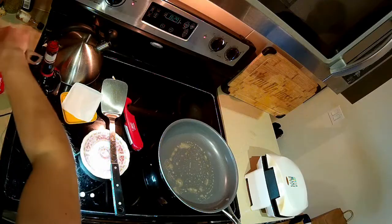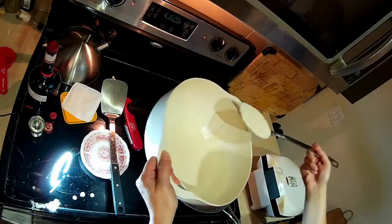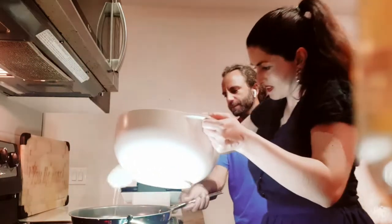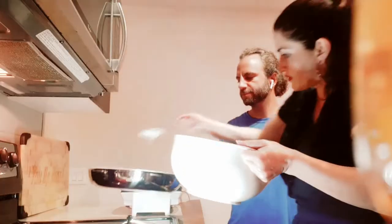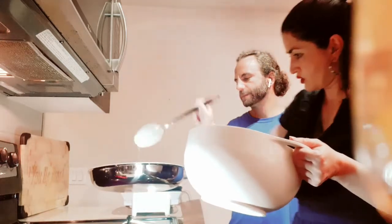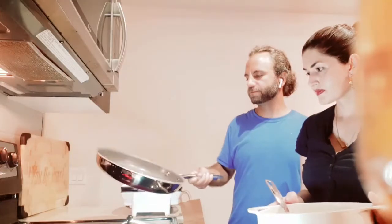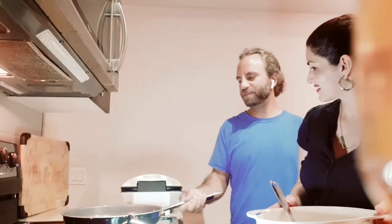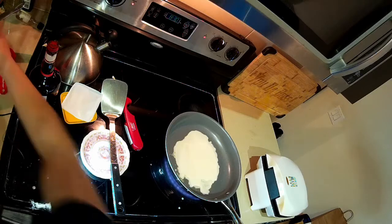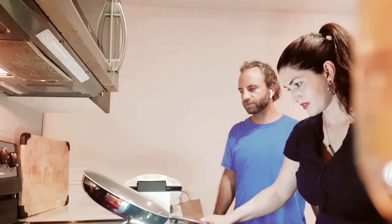We're gonna put the crêpe batter on. It's a little oddly shaped, that one. There's a crêpe pan down below — it had a little bit of rust on it. There's a way to get rid of rust on your steel. That one turned out a little bit thicker.